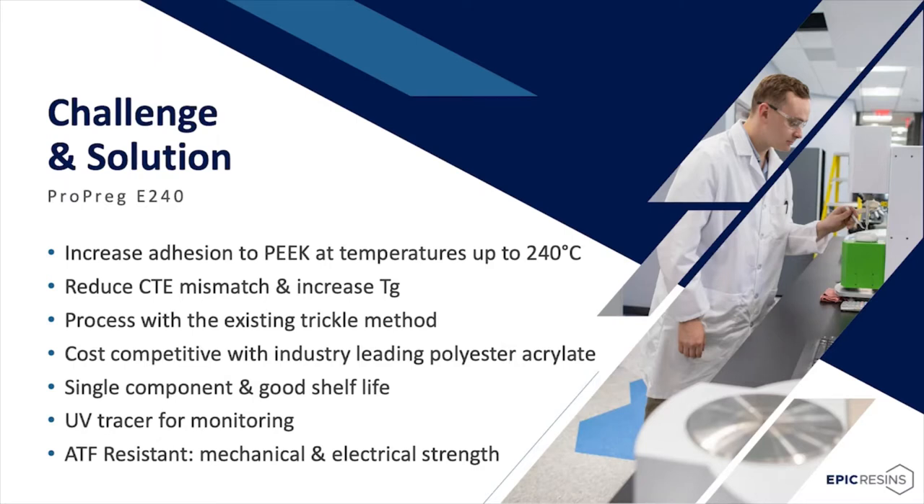Epic Resins was approached with finding a solution to challenges that the widely used polyester resin was not able to overcome. The first was an increase of adhesion to PEEK at temperatures up to 240 degrees C without cracking or flaking. The material must also reduce CTE mismatch and increase TG from the industry-leading polyester's approximately 55°C to higher TG closer to PEEK with an epoxy. It must drop in with existing trickle equipment without loss of process throughput, maintain or reduce cure cycle time, lower oven temperature, be cost-competitive, single component with good shelf life at 25°C, and include a UV tracer. ATF resistance is also a key property, maintaining mechanical and electrical strength when submerged in ATF and ATF vapor at 150°C for 2,000 hours.